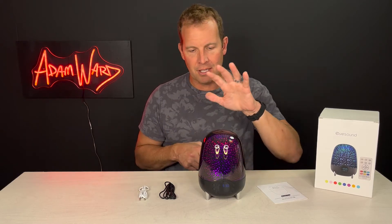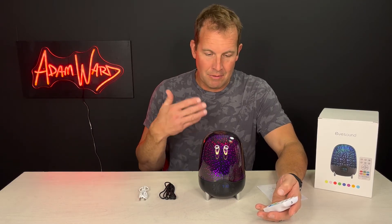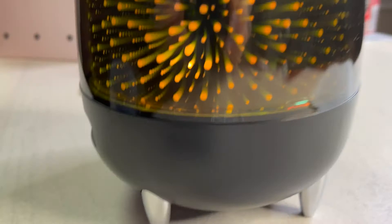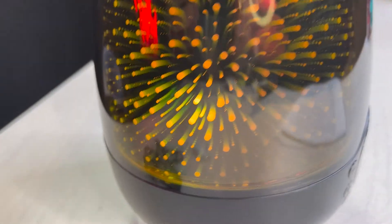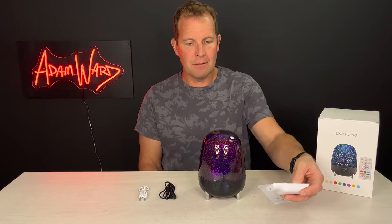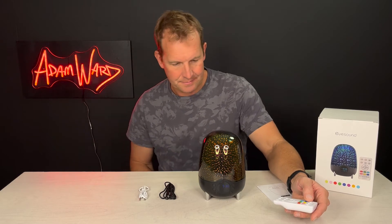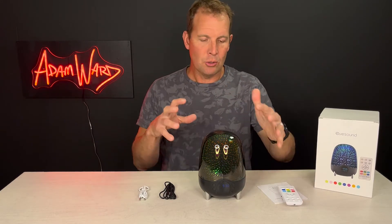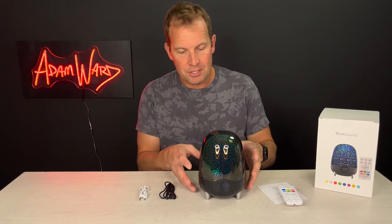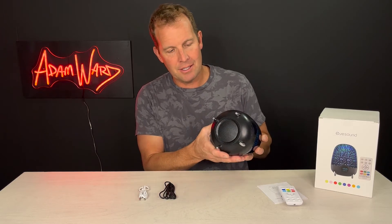There are four different modes. You can pick a solid color mode, or you can have a karaoke mode where if music is playing it'll kind of bounce along to that. It'll do RGB gradient if you want it to rotate between different colors — it's got this cool star feel to it. It does have Bluetooth 5.0, which is really nice, so the sound quality is pretty decent. The speaker is on the bottom and it has four cool chrome legs.